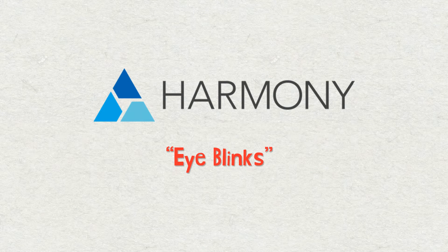How are we doing everyone? Welcome to another Toon Boom Harmony tutorial. My name is Frank Summers and this tutorial will be about eyeblinks and how we can use the color override and cutter nodes to accomplish this.